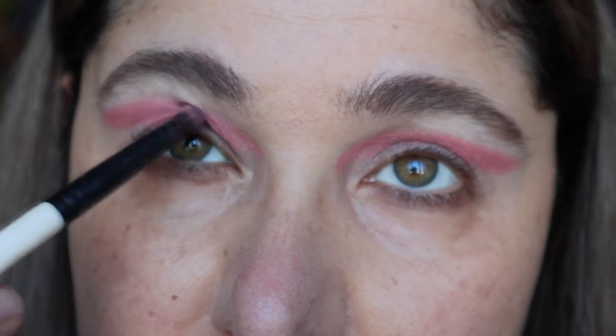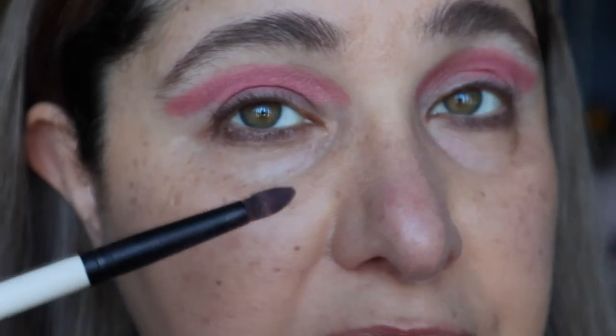I thought I'd skip a step and do the foundation prior. I don't actually have any concealer on, just a layer of foundation, and I have done my eyebrows.